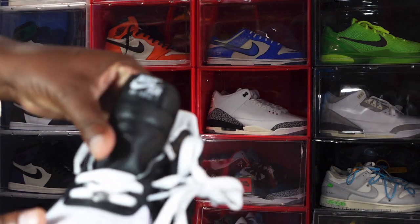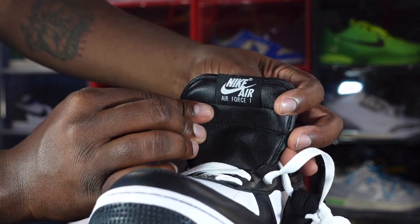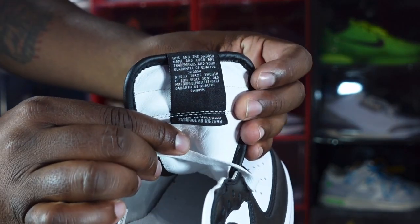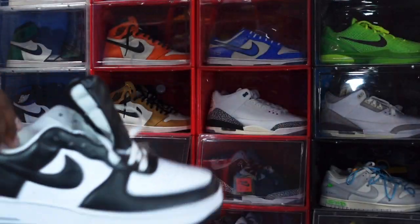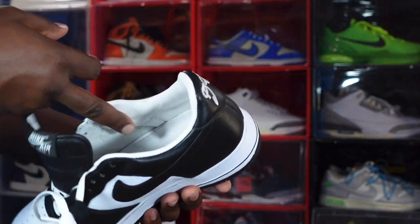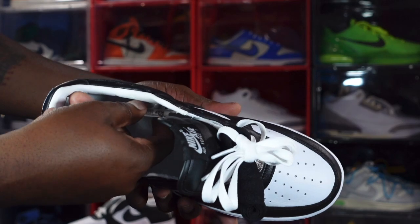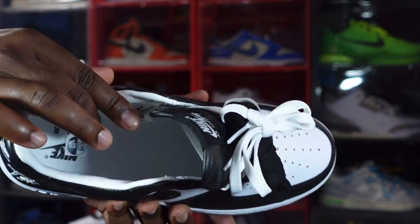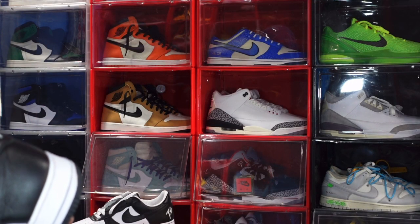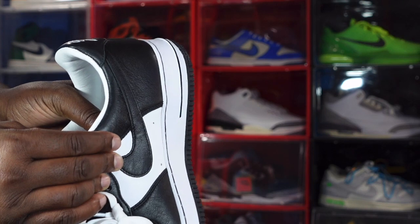You can see that the black leather tongue is a nice soft genuine leather, and there's a black woven patch on it that says 'Nike Air Force One.' Turning around to the back, you've got black leather piping, and inside you have a white leather sock liner.